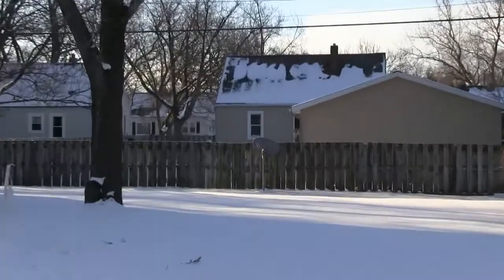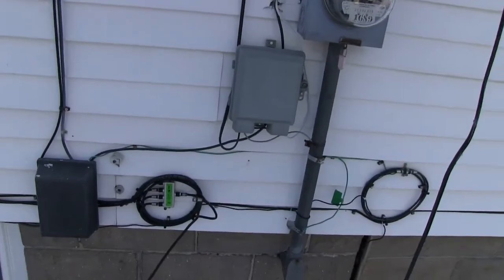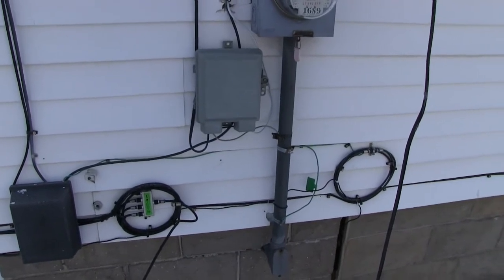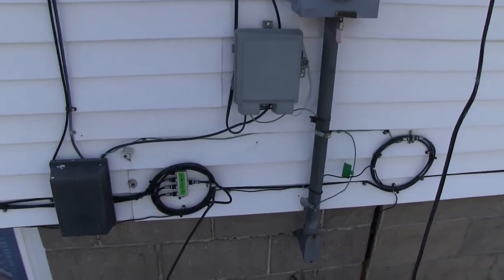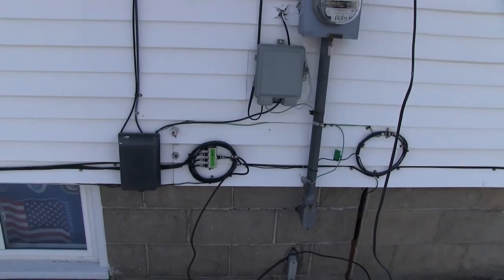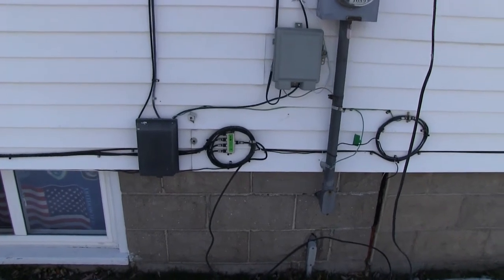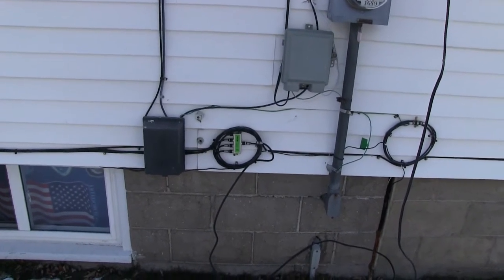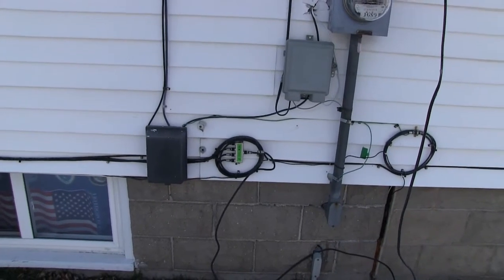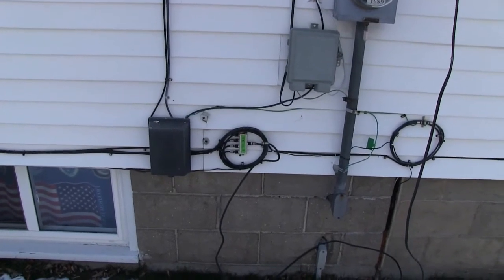My DirecTV cables are already run all the way over there, so right now I'm getting signal to four TVs. I also have one more inside that I split and connect to my projector, so honestly it's about five devices — four TVs and a projector. I have this antenna connected to everything and it comes in clear. It actually looks better than DirecTV, to be honest.